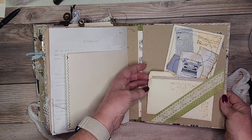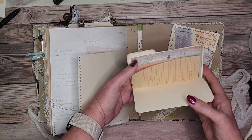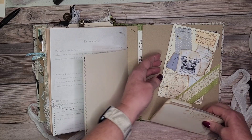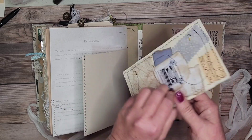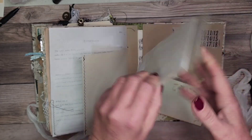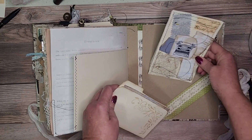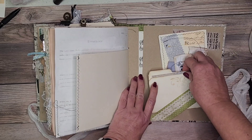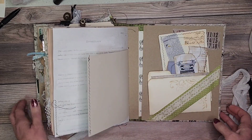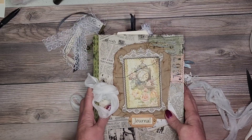In the back we have this adorable little file folder. It has some extra little papers in there. And then this is a tag — it's kind of crinkly — and it's got some extra writing papers on the back of that. So thanks for watching my short and sweet video. I will see you when I post my next video. Thanks!